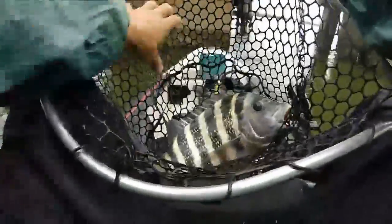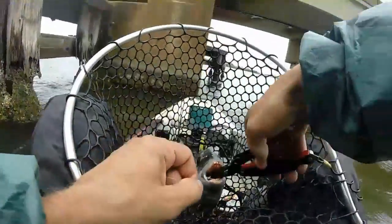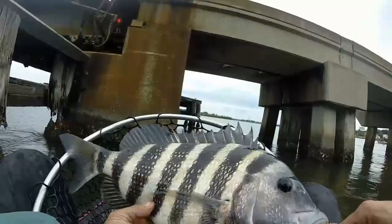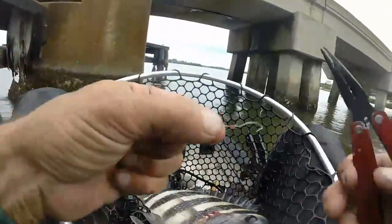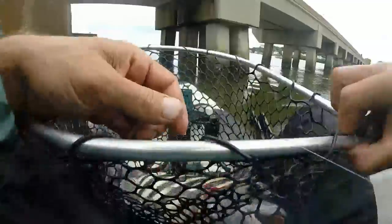This is probably my personal best sheepshead. He is a big one — holy mackerel! Look at those chompers. That is a nice sheepy. He looks like he could tear those pliers right up. I'm going to have to get a measurement on this guy. Look at the little tiny hook it took to get that big sheepshead — I think that's a number one hook.